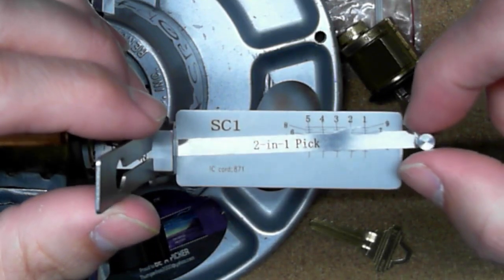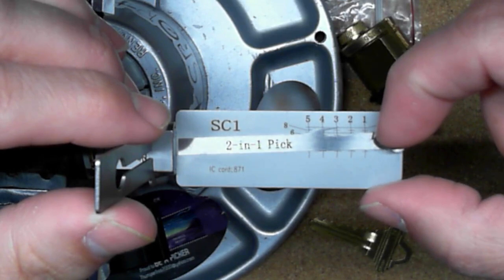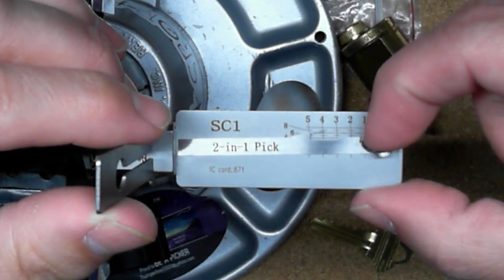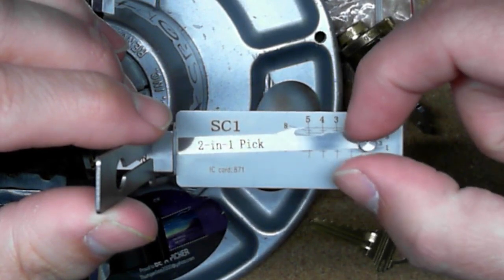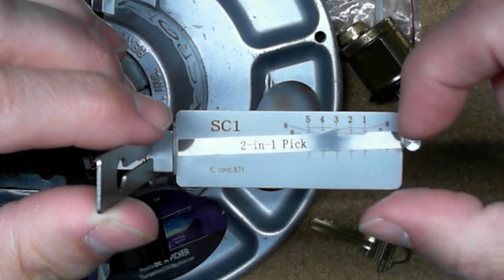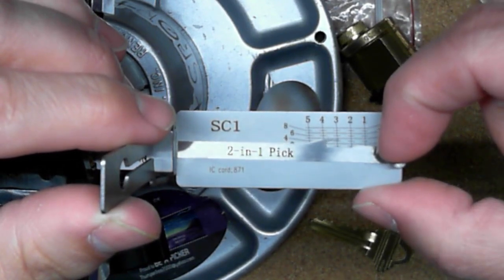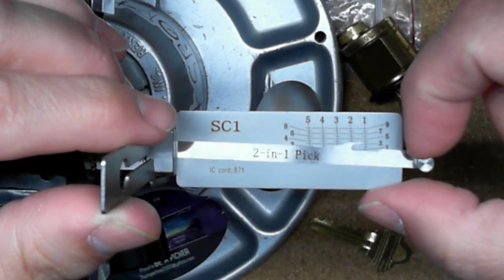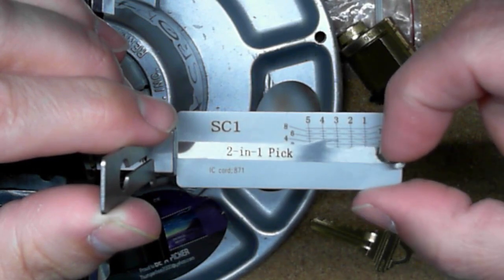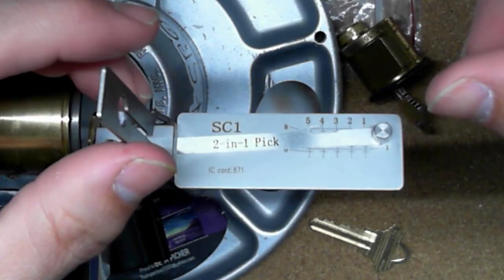Once I figured that out, I gave it a quick shot. I went through, got to the binding, pushed it down, and could feel a little click — very nice to feel that click. Pin number five didn't go down very far, pin number one gave a good click, pin number two gave a good click. Going through again: pin one feels like a set pin, pin two feels like a set pin, pin three feels like a set pin, and pin four — had to nudge it a little bit — then it set.